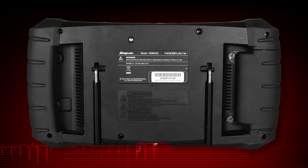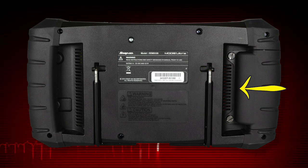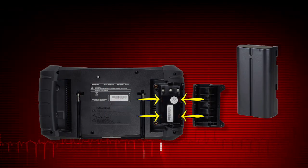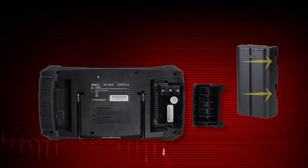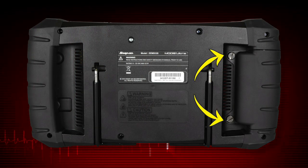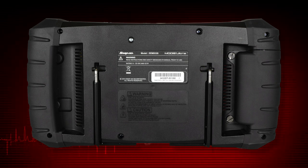To install the battery pack, loosen the two screws that retain the battery compartment cover, then pull on the inner edge of the cover and lift. Align the tabs on the sides of the battery compartment with the slots on the new battery, then slide the battery up to lock into place. Replace the battery cover onto the housing and snug up the screws to hold the cover in place. Do not over-tighten.